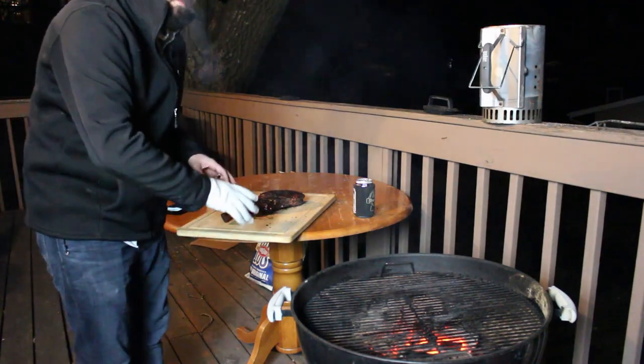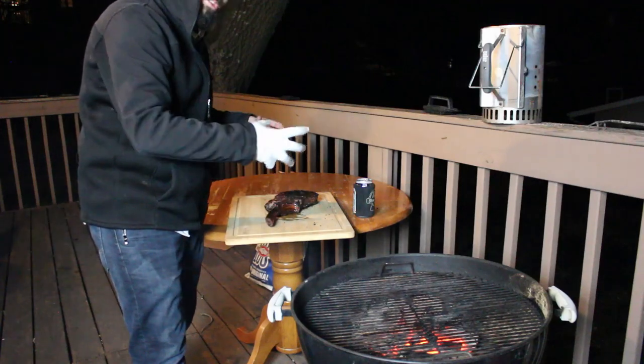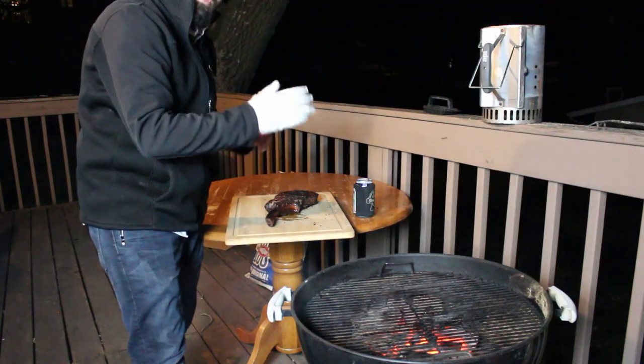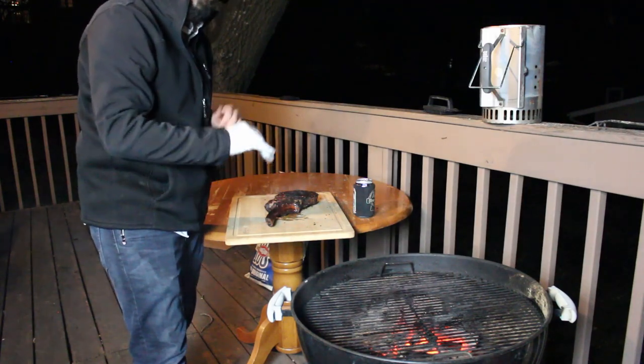So now we're going to tent this in foil. We're going to let it rest for maybe 15, 20 minutes, let the juices reabsorb into the muscles, and then we're going to slice into it and I'll show you guys what it looks like. I can't wait to eat this thing.